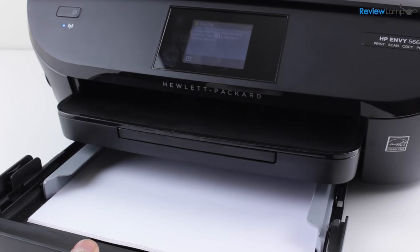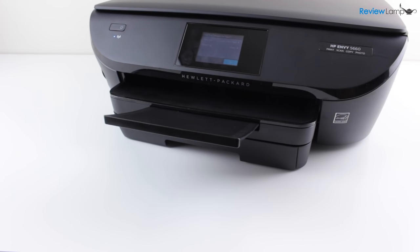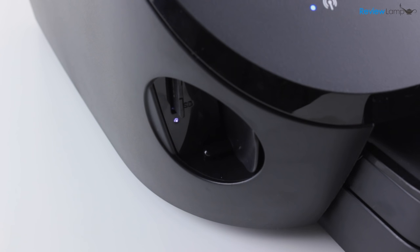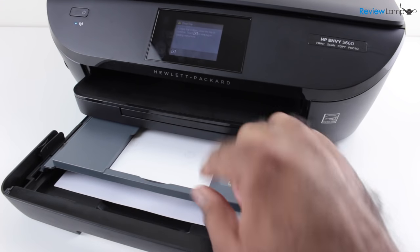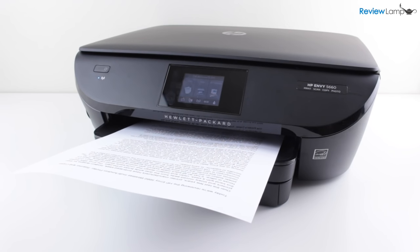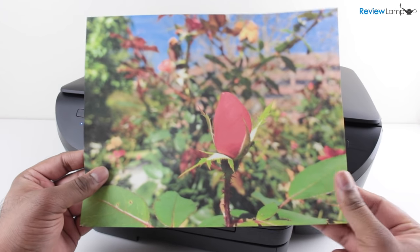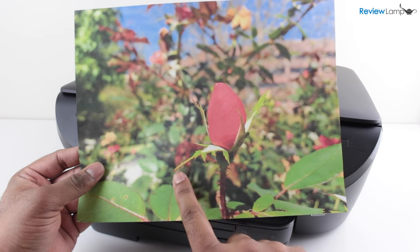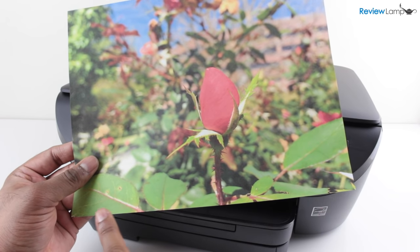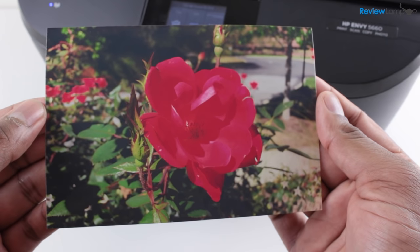The paper tray holds 125 sheets and is a closed paper tray, so it keeps the paper dust-free when you're not using the printer. The SD card slot can also be used to print photos from cameras, and the printer even has a dedicated 4x6 photo paper tray. The print speed is reasonably fast for an inkjet printer. The print quality is also pretty good — the colors are quite accurate, the image is reasonably sharp and the print is completely borderless. The photo printing quality is also pretty good for making quick prints.